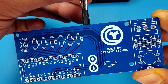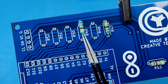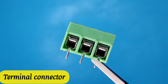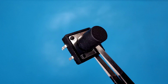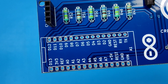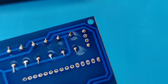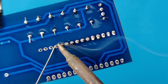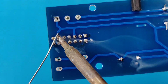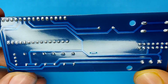Now it is time to assemble the PCB, so let's place all the components on the PCB according to the circuit diagram. After spending some time with the soldering process, I clean the PCB with isopropyl alcohol, and here our PCB is looking nice and clean.